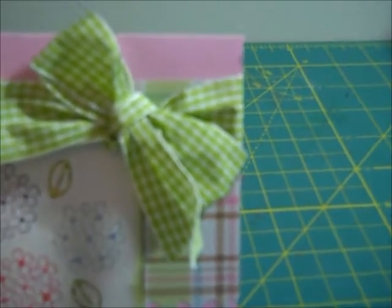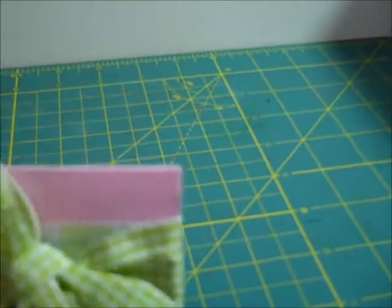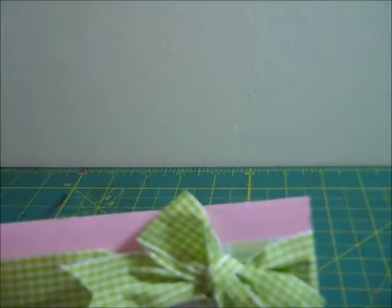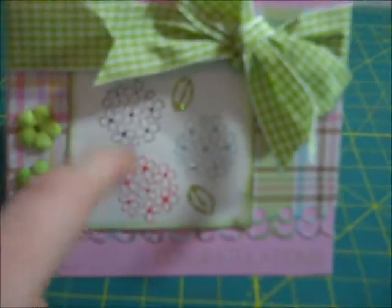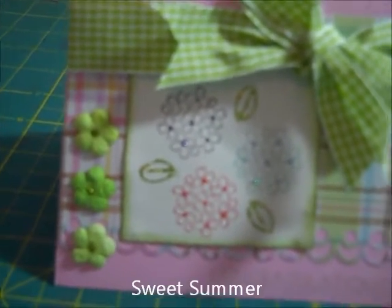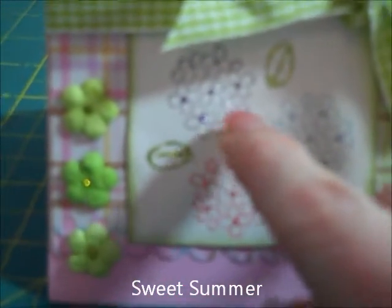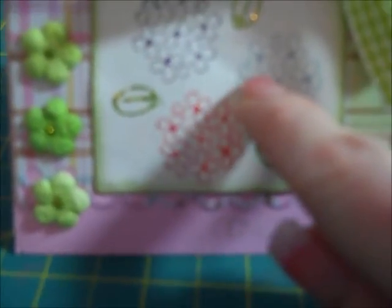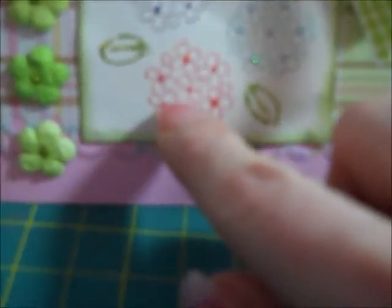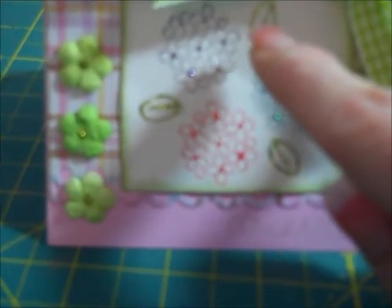I don't often do bows because I'm a really horrible bow tier, but I did that and put it at the top. You can see it just wraps around inside of the card. This stamp is from Stampin' Up and it is called Sweet Summer. I just stamped these flowers — three of them — and I used Baja Breeze, Perfect Plum, and Rose Red. It also had a leaf with it.